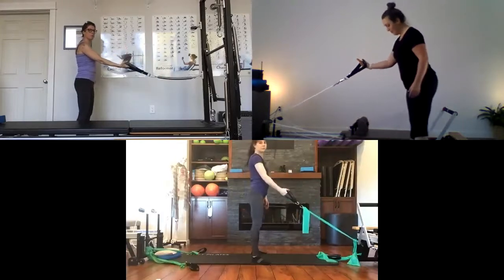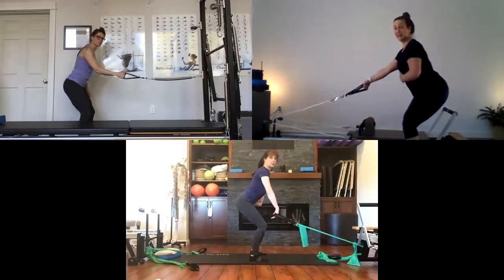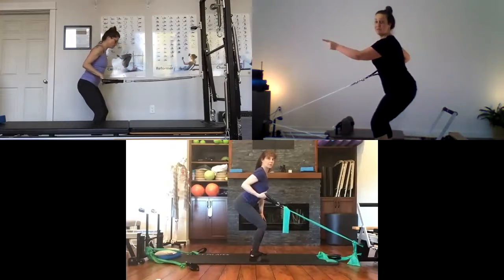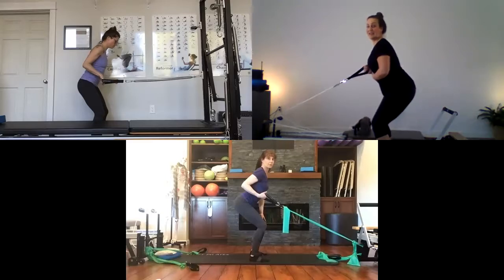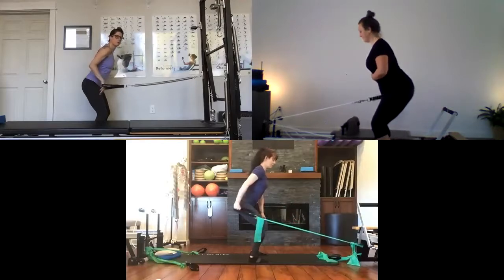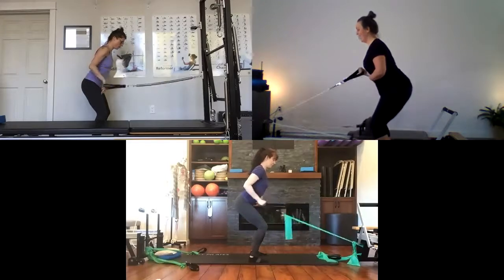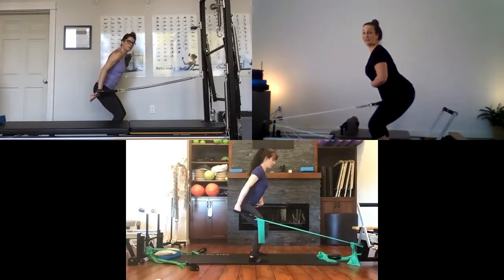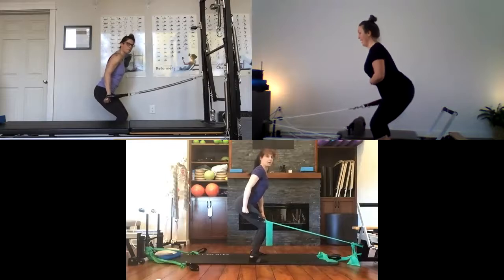Bring feet a little narrower to parallel and find a little squat with a hip hinge. Draw that right elbow back as for the narrow row, then we're going to tricep press — extend the arm behind for six repetitions, bending and pressing. You may need to move yourself forward to get the right resistance. Hold the arm back on the last one and do six little squat pulses with the legs for stability through that shoulder and upper body. Pause, then release.